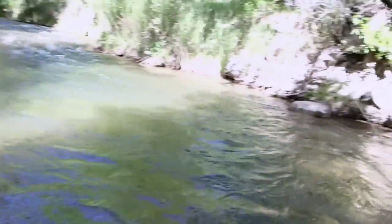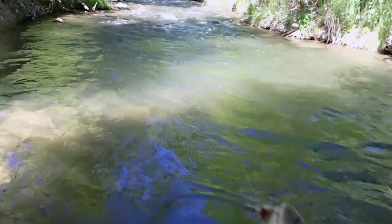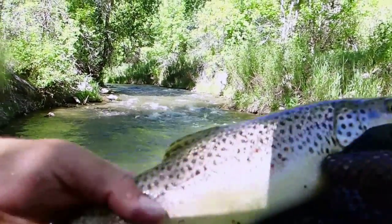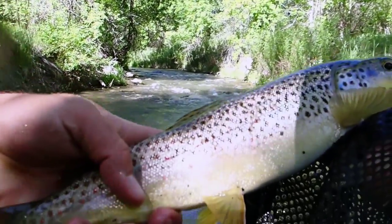Get him into the net to count it. There we go. Just took that stimulator. Oh, that's a nice fish, nice looking — about 15 or so.